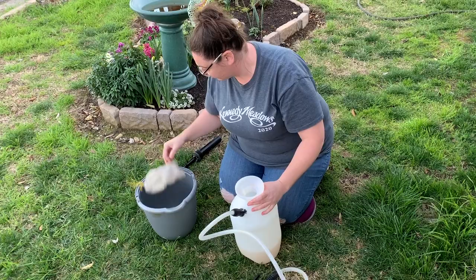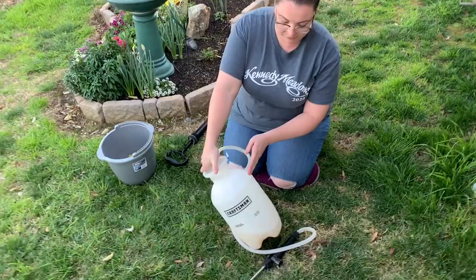This is only about a third of the way full, so I'm just going to fill the rest of this with water and then we can get to spraying.